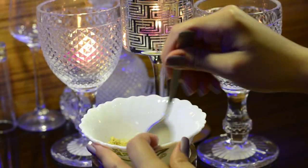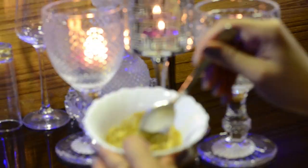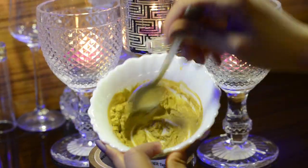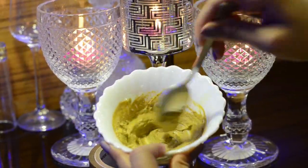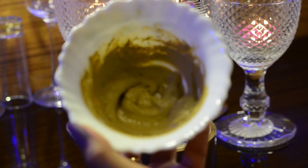This face pack is a great choice for combination to oily skin. Try applying it at least twice a week. I usually keep it on for at least 10 to 15 minutes, then wash my face using a washcloth. Now let's apply this face pack and show it to you.